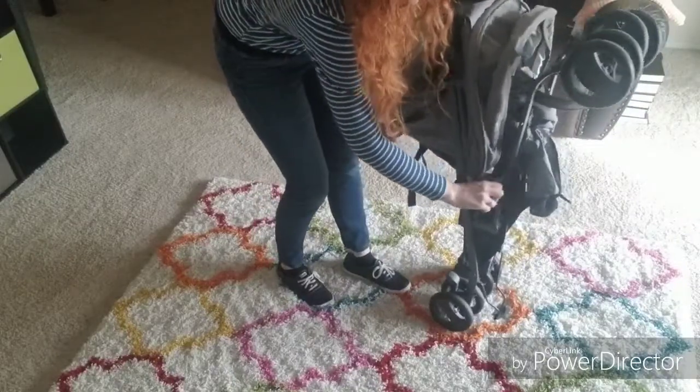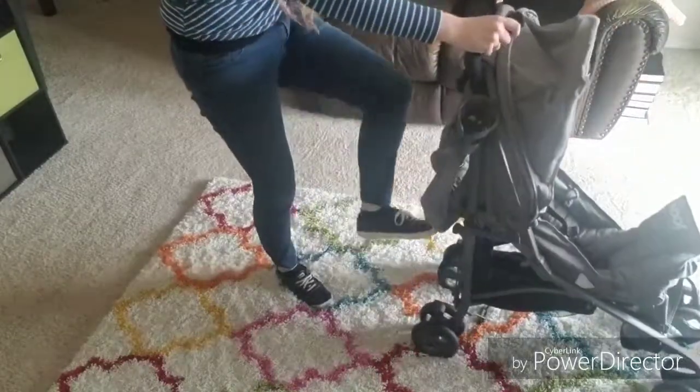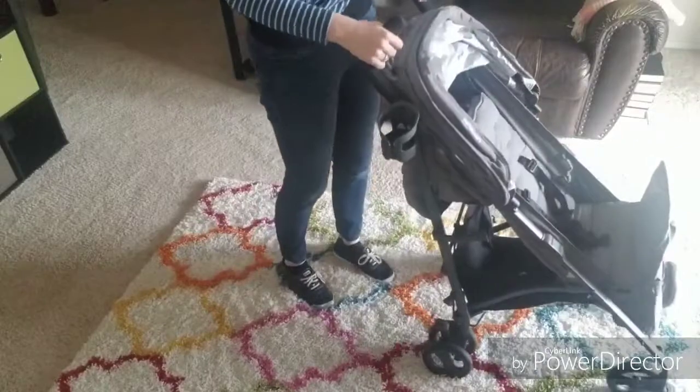To get it to fold back down, you simply hit the little release lever right there and step down, and voila, your stroller is ready to go. I love this stroller. When I was looking for a stroller, I had some pretty specific criteria. I needed something that was lightweight — I live in a second-story apartment and I needed to be able to carry it up and down the stairs, no problem. I also needed it to fit into a small car.